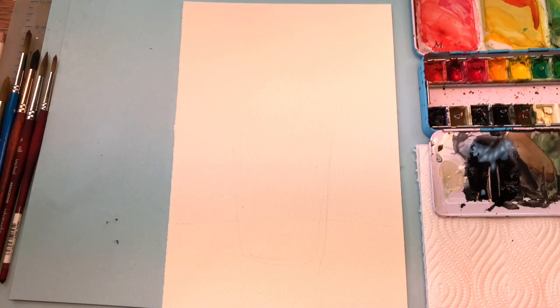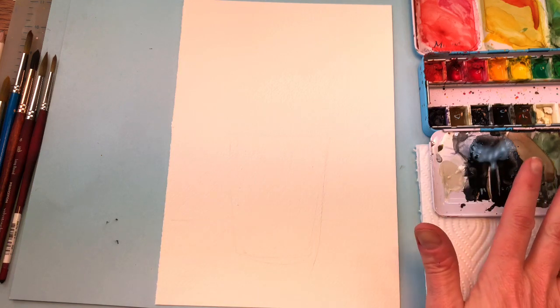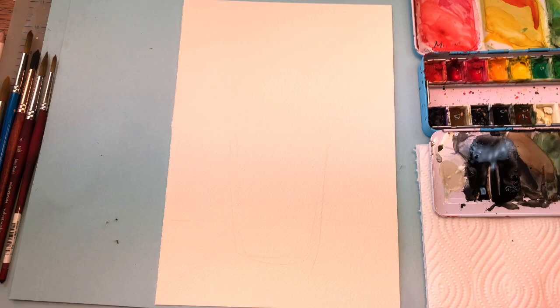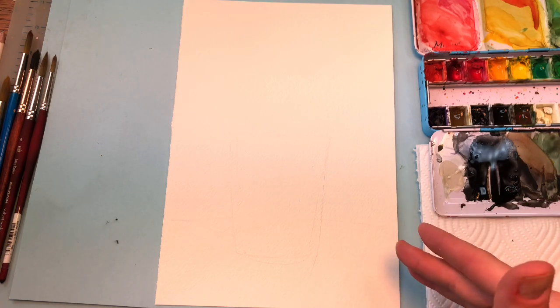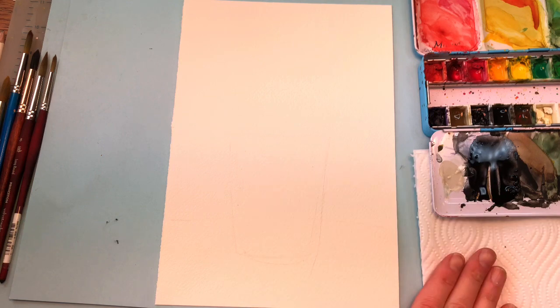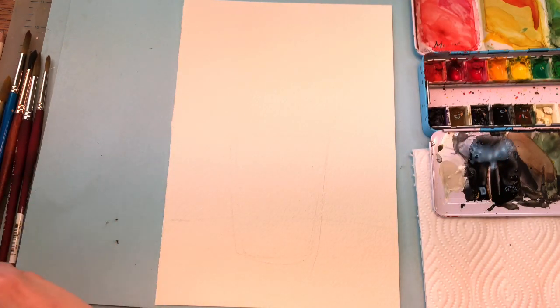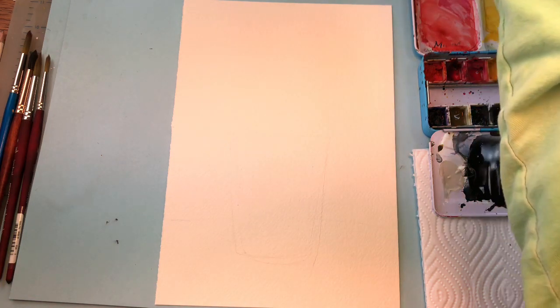I'm going to go over my supplies. I have a piece of Arches 100% cotton cold pressed paper — this is a 10 by 14 sheet cut in half. I have my black paint, and I'm going to mix in some indigo and other colors to make different tones in the blacks and grays. Paper towel, water, and my various brushes. I'm going to use a Grumbacher number 10 brush.